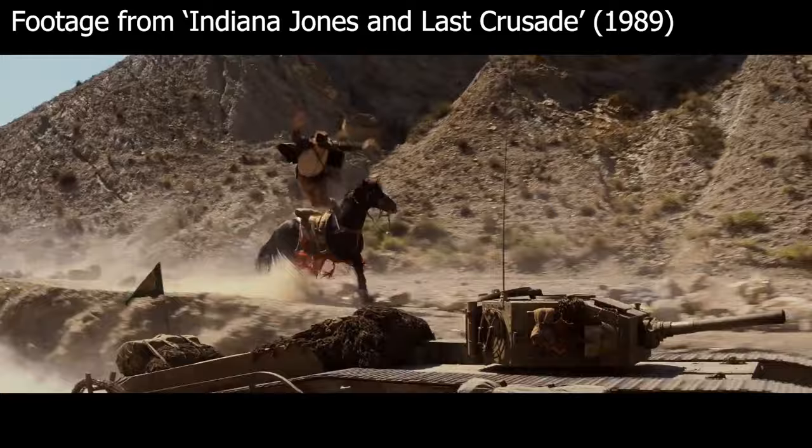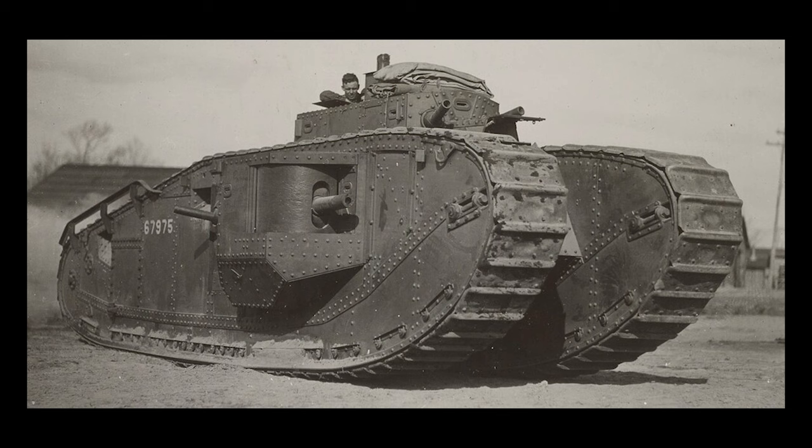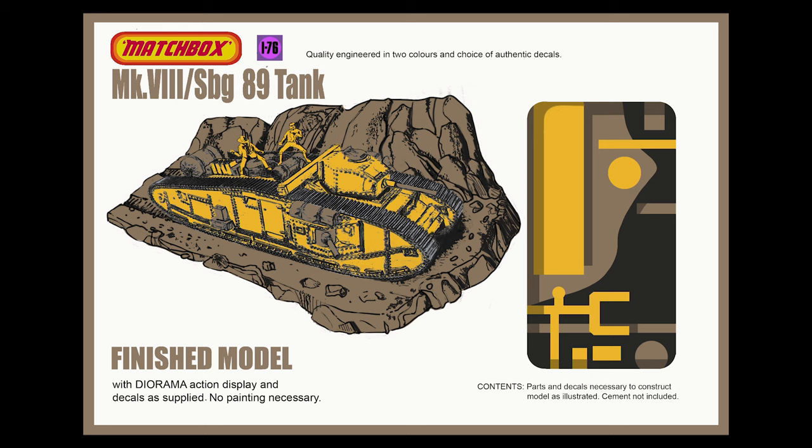Sticking with that desert locale, there's a big sequence with a tank - Indy's dad has been captured, he's on the tank, Indy has to get on board and rescue him. This tank looks like one of those classic World War One tanks; it's based on a British Mark 8 heavy tank apparently, but it was built by the production specially and they put a gun turret on top which didn't really exist. Another perfect subject for a Matchbox tank kit. The base I put for this represents a cliff edge, and I incorporated a figure of Indy and one of the soldiers on top fighting - a really fun 1:76 scale kit.